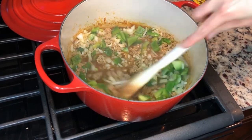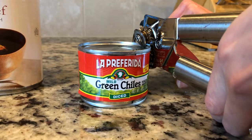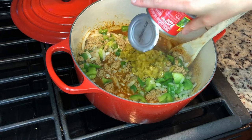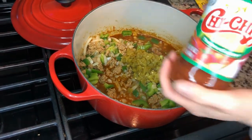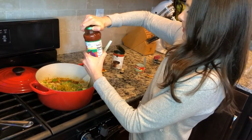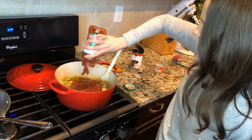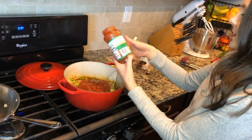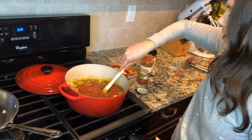Now I'm gonna go ahead and add in my green chilies. And then a little special Chi Chi salsa — can't get enough. You can get whatever heat level you want if you want it to be a little spicy. I got mild because I like to add a little spice of my own.